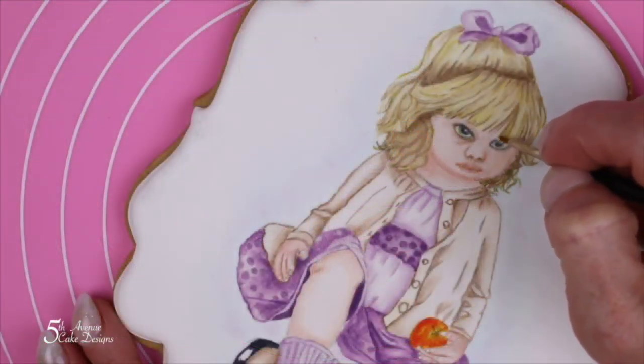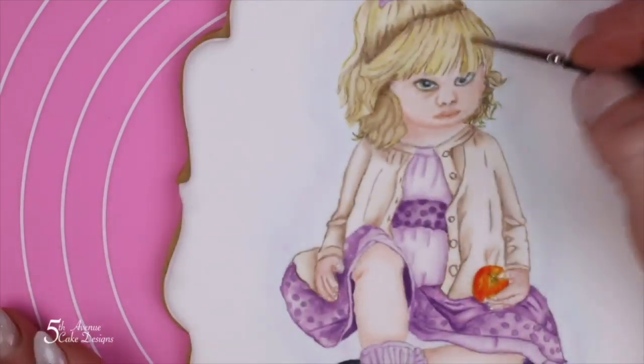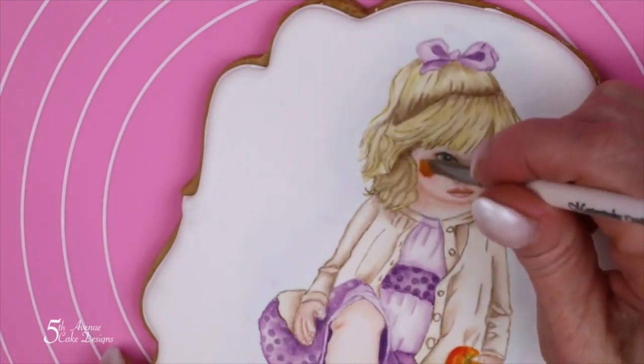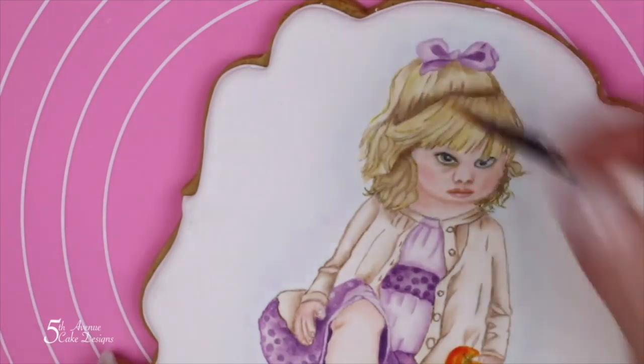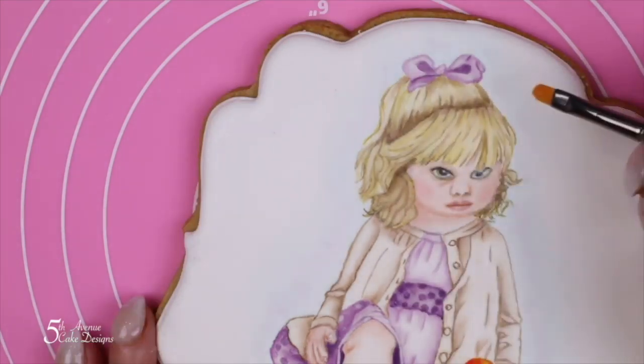While I had the brown paste out, I decided to add a little bit more depth to our little toddler's hair. To blush her cheeks, use baby pink and make sure that you are blushing the whole area of the cheek, not just a tiny circle.